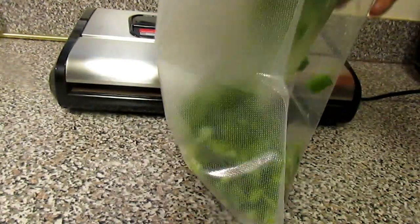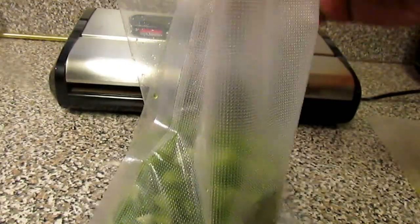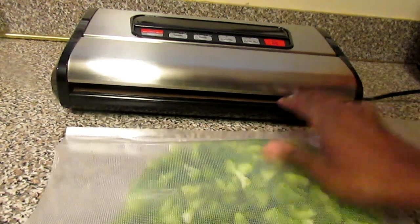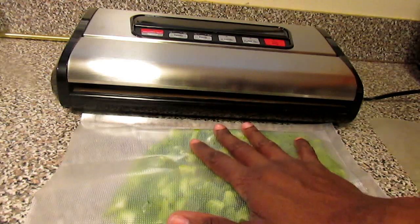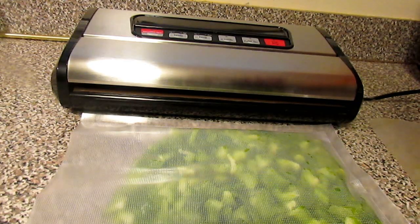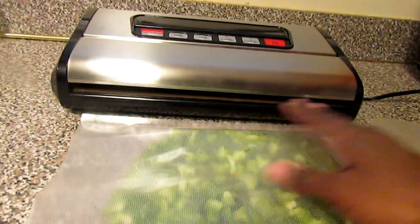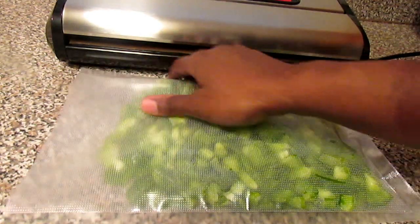These bell peppers — I'm just going to simply place them into my food sealer bag. This is the three bell peppers that we purchased from Aldi's. I like to have all of my items in my freezer laid flat. I always take my meats out of the original packaging, put them in the freezer bag, and lay them flat. This way I don't have a lot of clutter in my freezer and I can neatly stack the items in there. Here you see I have all of the bell peppers and it's flat.